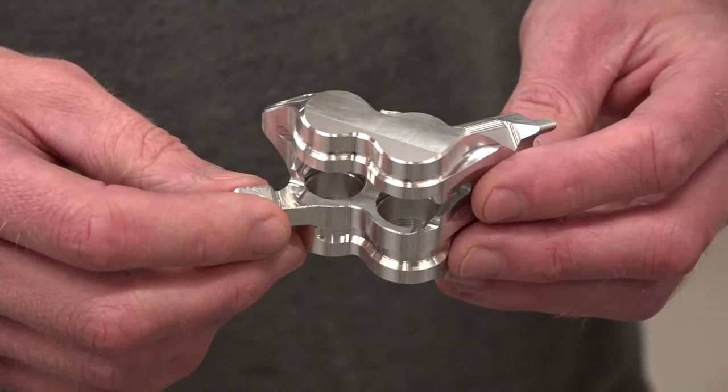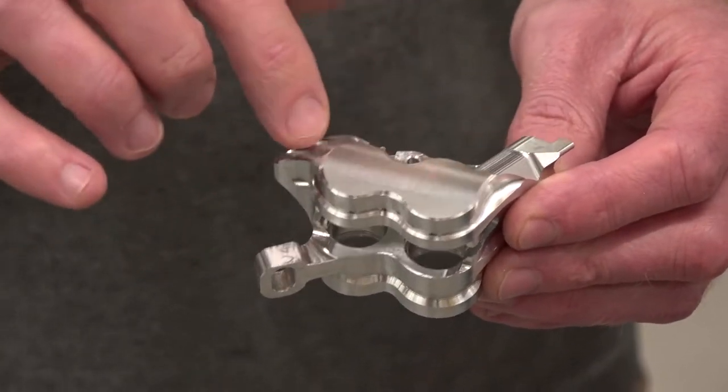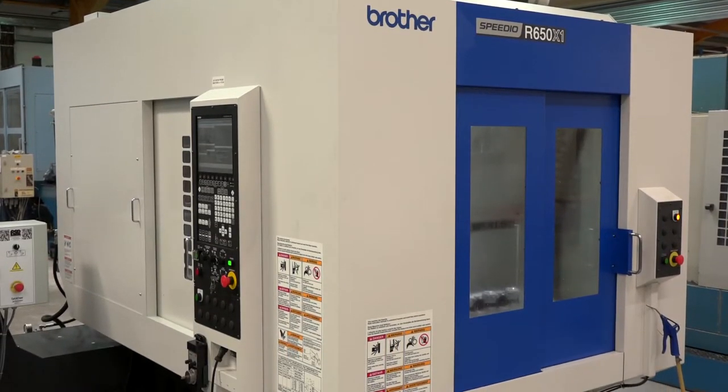It's the V4 brake caliper for our hydraulic braking system. And is it made in its entirety here on this machine? No, it's made in two operations. The first operation is on a five-axis machine and then we finish it on the three-axis Brother Speedio. So the machine behind us is a twin pallet — are you doing two operations on here then? No, just one operation. It's the same operation on both pallets.